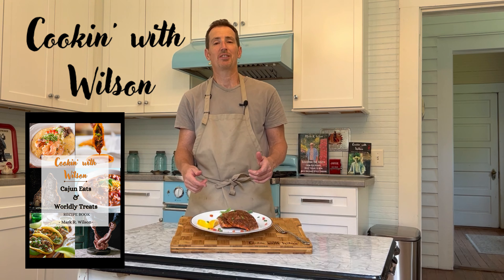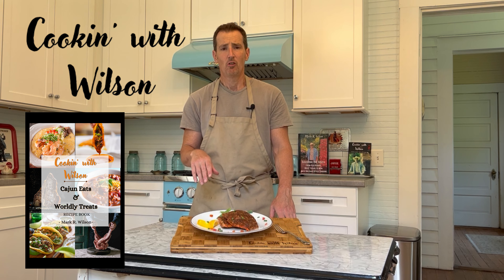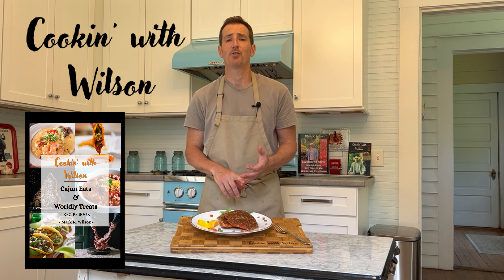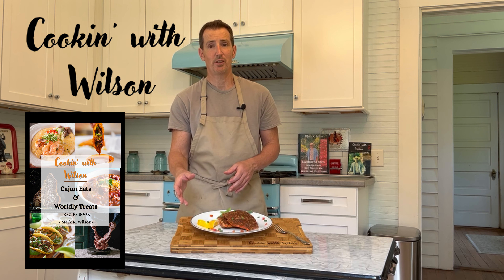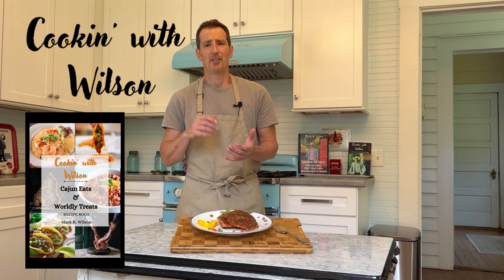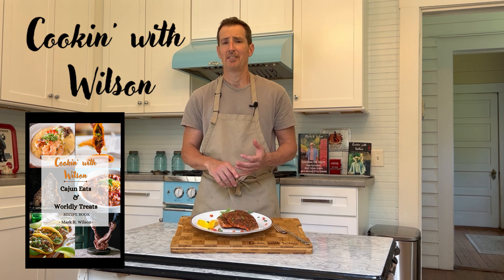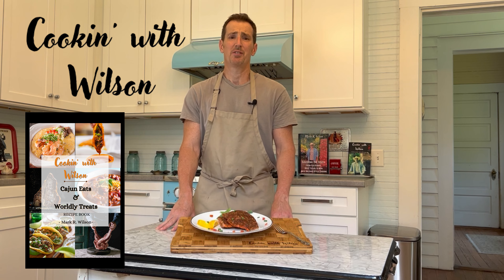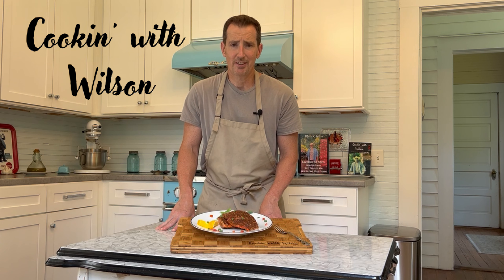This recipe is going to be in my latest cookbook, Cajun Eats and Worldly Treats, of which all proceeds from the sale of the cookbook will be donated to Canines for Warriors — that's caninesforwarriors.org. They are determined to end veteran suicide. Canines for Warriors provides highly trained service dogs, many of those dogs being rescued, to military veterans suffering from PTSD and trauma. You're helping veterans, you're helping dogs — and if you can afford to support those two things, donate to them. The link is below. By purchasing Cajun Eats and Worldly Treats, you will be helping make a difference in a veteran's life.